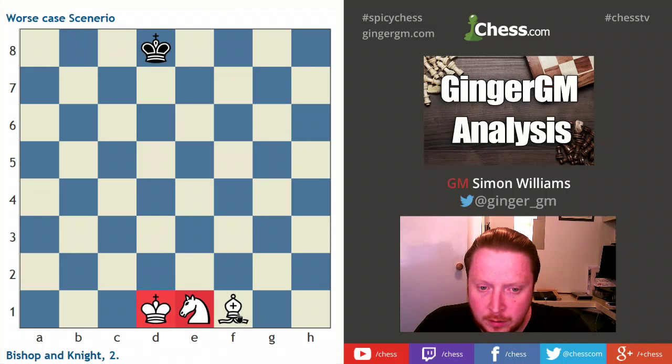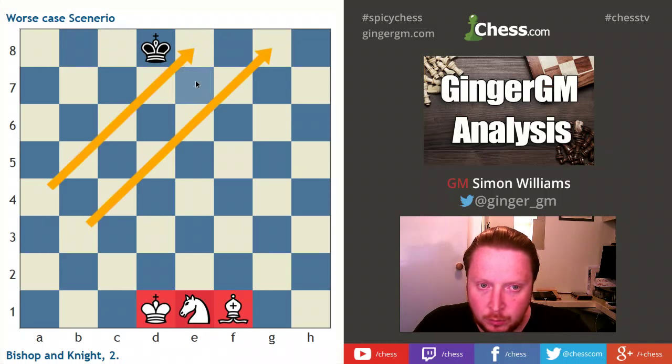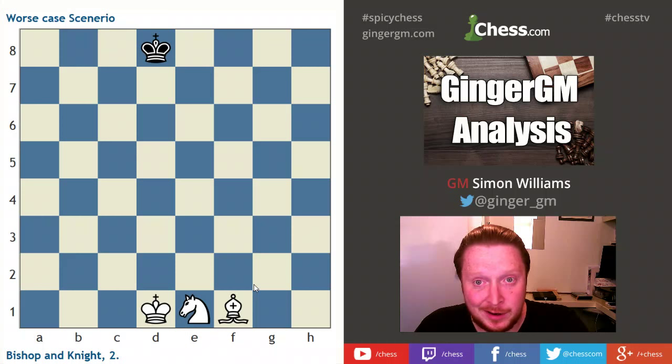Your bishop can often be used to cut across diagonals and cut your opponent's king off. Your bishop is also a very good piece to create a zugzwang position — to waste a move. So a lot of the time, use your bishop to waste a move.